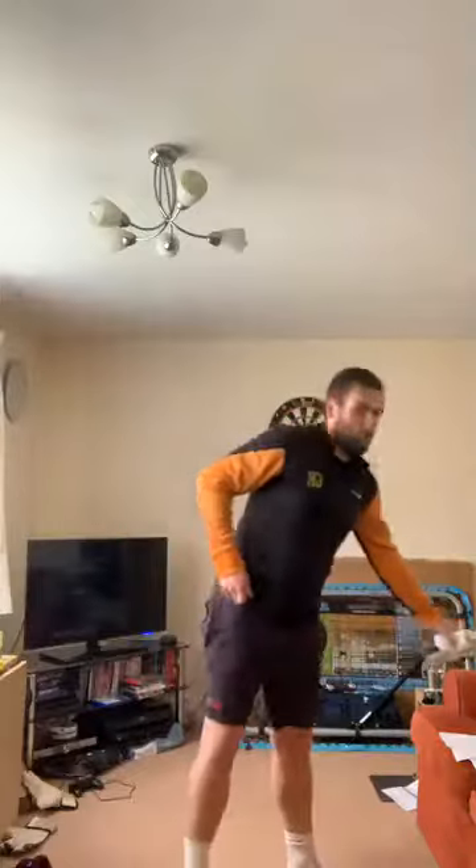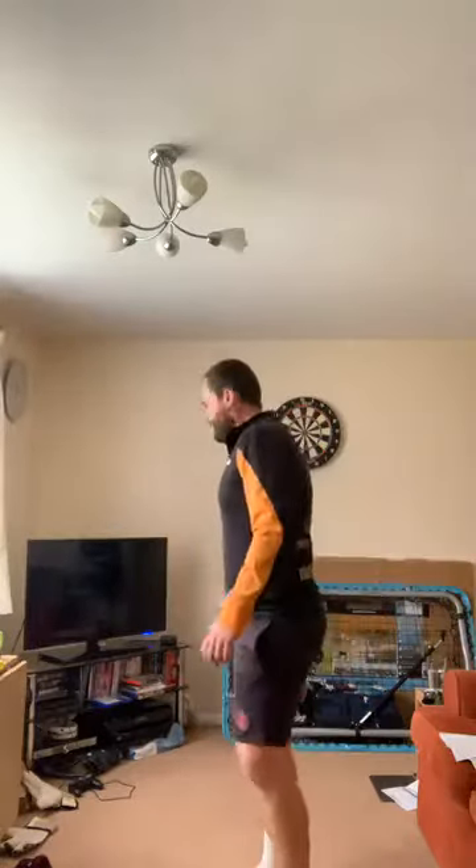Hello everyone and welcome to Monday's PE Lesson. Hope you're all well and had a good weekend. Just wait for people to get involved. What we're doing today is throwing and catching, so I hope you've got your socks at the ready. We're gonna do a nice little warm-up first, so we'll get going.